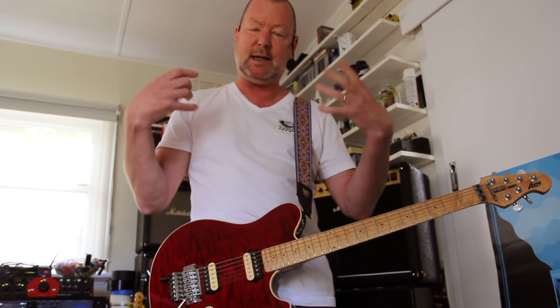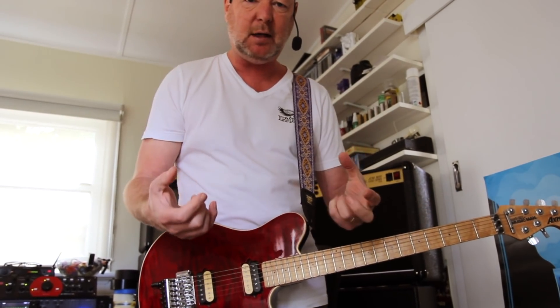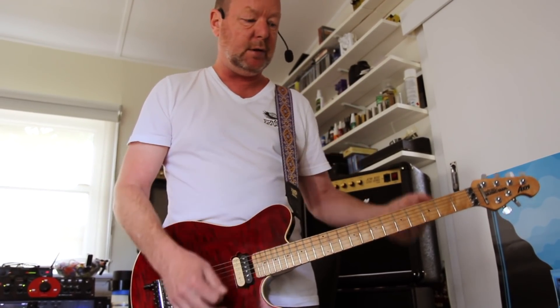Now I can tell in here that it still retains the snarl and the gain, but there's a little bit of bottom end drop off. I'll be interested to hear what it sounds like on YouTube.